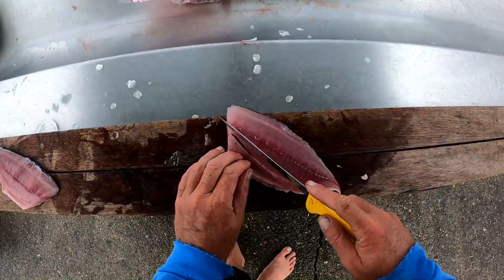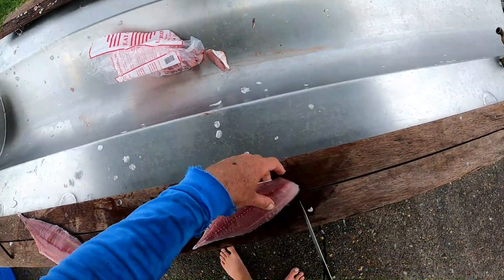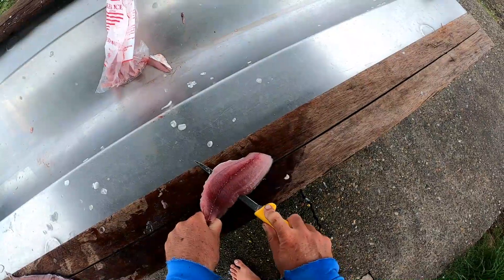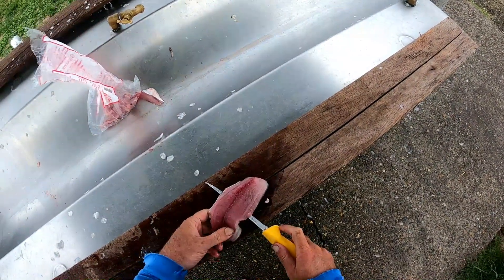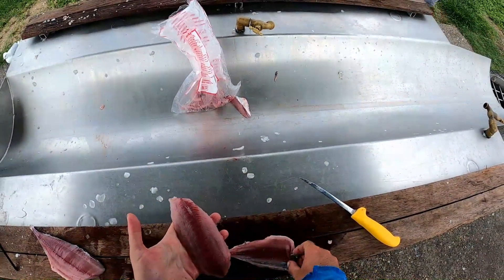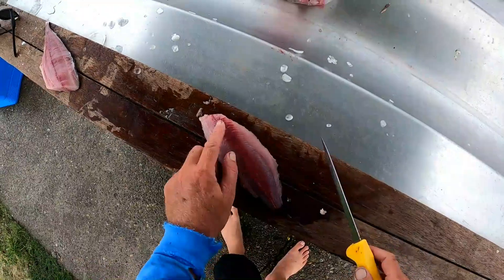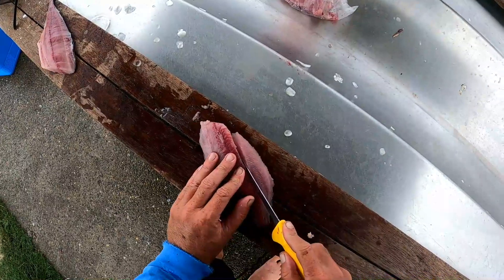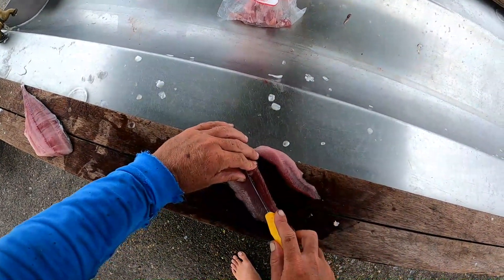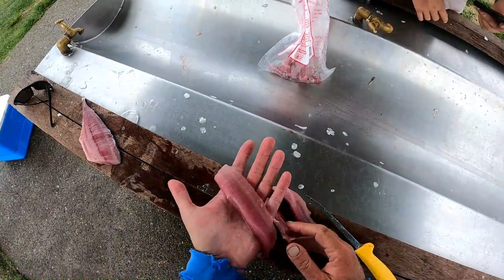So once you've taken the fillet out, just cut the rib cage out. Once the rib cage is out you want to skin it — just knock the skin off, just like that, so you've got the fillet. Then on one side there's not much blood, but if you flip it over this side there's a big blood line there — you don't want to eat that. So you just want to cut down beside that blood line. You can eat it if you want, but I prefer just to cut each side of it, just like this, and get that blood line out and just eat those white bits each side.